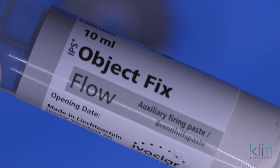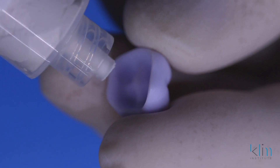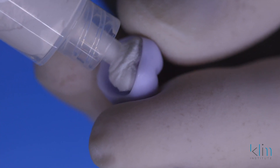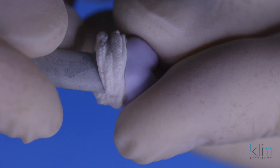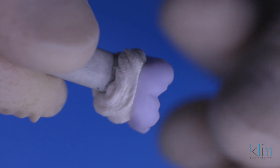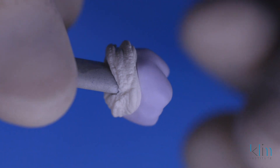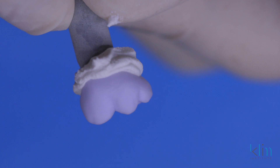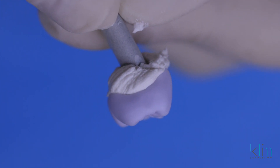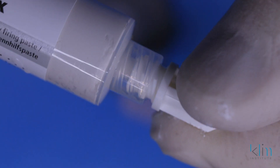Prior to glazing, we're going to load and fill the restoration with object fix — I like the flow. We're going to overfill so when we plunge in that die pin, it spreads out the object fix and seals the margin. Now we're going to check the margins and make sure they're well sealed. Any area that's slightly open, use your finger and just push that object fix up where it should be so the margins are sealed — number one is to support the margins during the firing, number two is to seal them while we're adding the glaze.